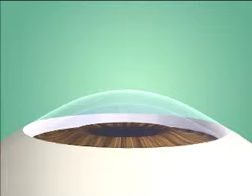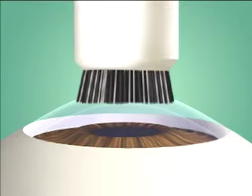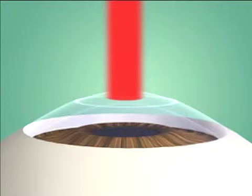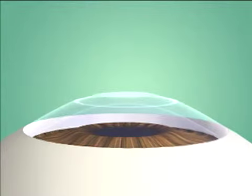With PRK, the epithelium or outer surface layer of your cornea is removed. An excimer laser controlled by a computer is programmed to reshape your cornea.